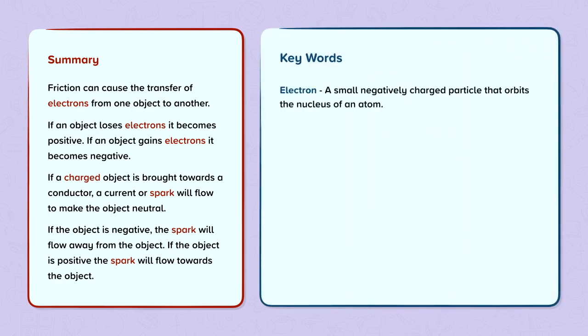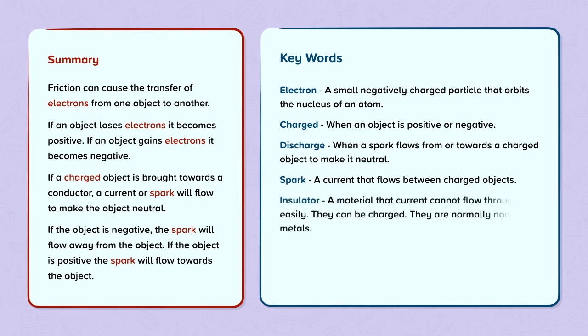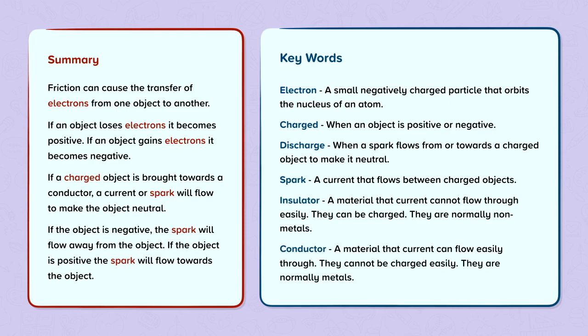Keywords: Electron — a small negatively charged particle that orbits the nucleus of an atom. Charged — when an object is positive or negative. Discharge — when a spark flows from or towards a charged object to make it neutral. Spark — a current that flows between charged objects. Insulator — a material that current cannot flow through easily; they can be charged and are normally non-metals. Conductor — a material that current can flow easily through; they cannot be charged easily and are normally metals.